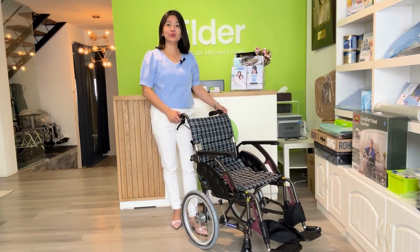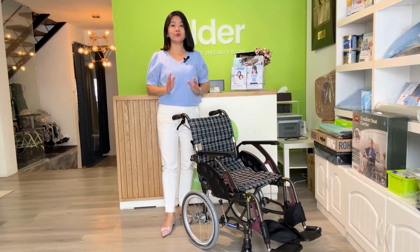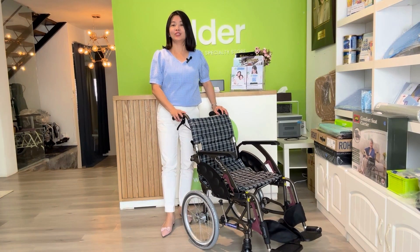Hi, my name is Olivia. Today, I would like to share with you a very nice economic wheelchair from Japan. It's called Kawamura WAP-16.